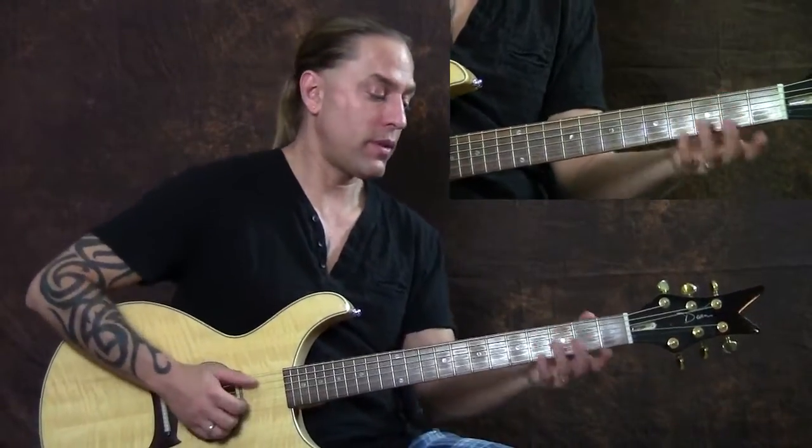Hi there, this is Steve Stein and I'm going to show you how to play Alex Claire's Too Close. When we start off here, it's the same chord progression through the entire song.